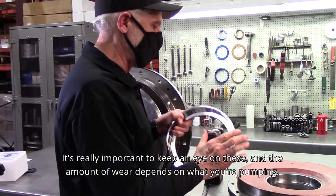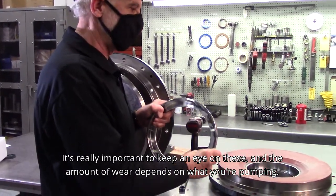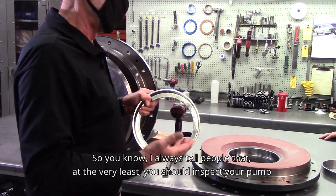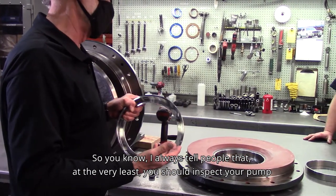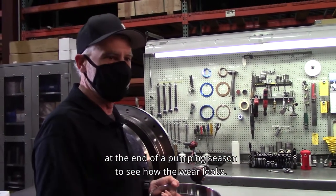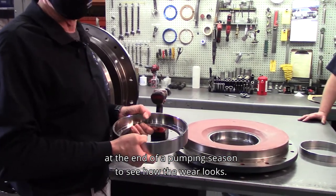It's really important to keep an eye on these. The amount of wear depends on what you're pumping. I always tell people that at the very least you should inspect your pump at the end of a pumping season to see how the wear looks.